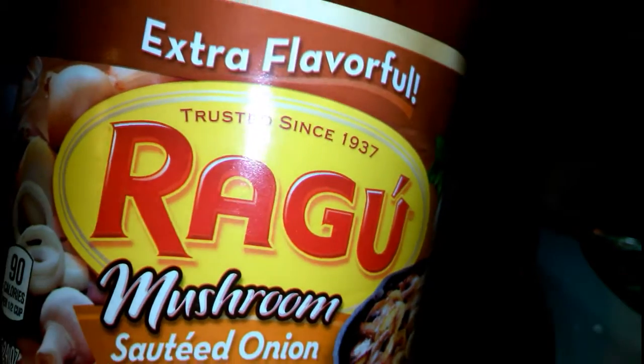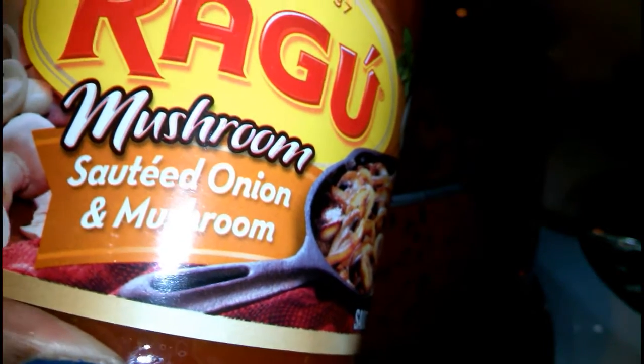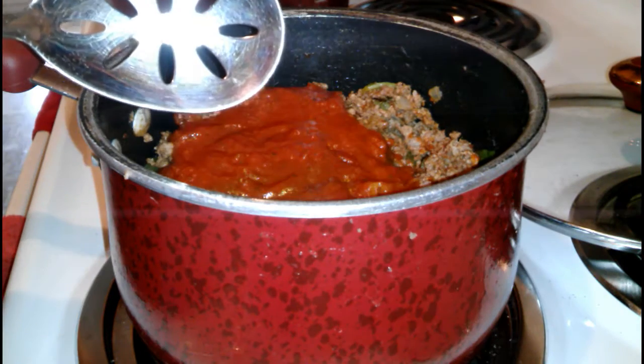The next thing I'm going to do is add a jar of pasta sauce. This is just a Ragu mushroom sautéed onion and mushroom — the one pound jar. You just want to pour it in with our cooked meat and mix it up.